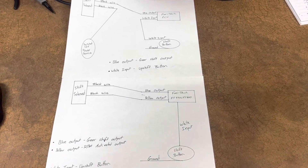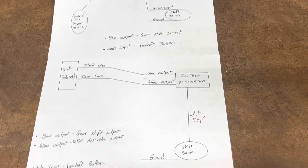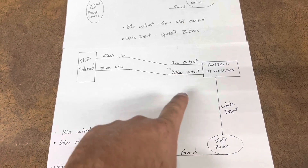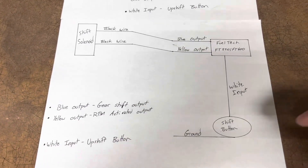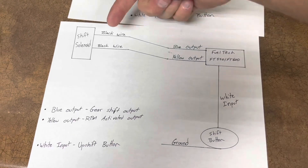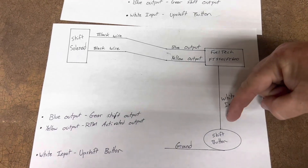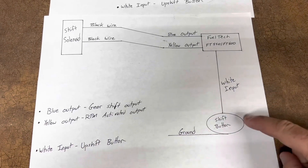In both examples the shift button is wired directly to an input. A lot of guys ask why the shift button can't be wired directly to the shift solenoid. The reason is your shift solenoid is not going to tell the ECU when to kill ignition. On a motorcycle you need to kill the transmission, so the ECU needs to know to send the blue output to the shift solenoid and kill the ignition for a certain amount of time. If you wire the shift button directly to the solenoid, the ECU won't know to do that — this is a big no-no. You must wire your shift button to a white input.